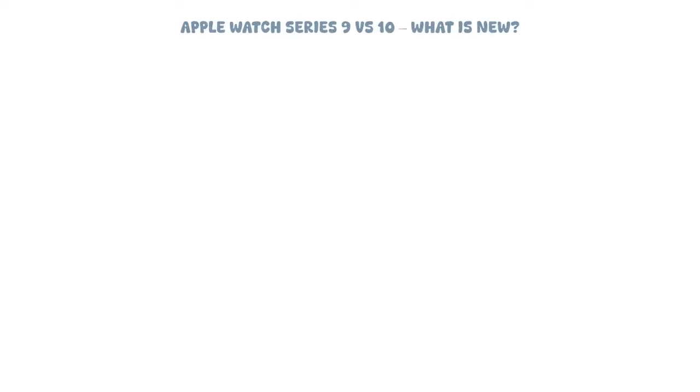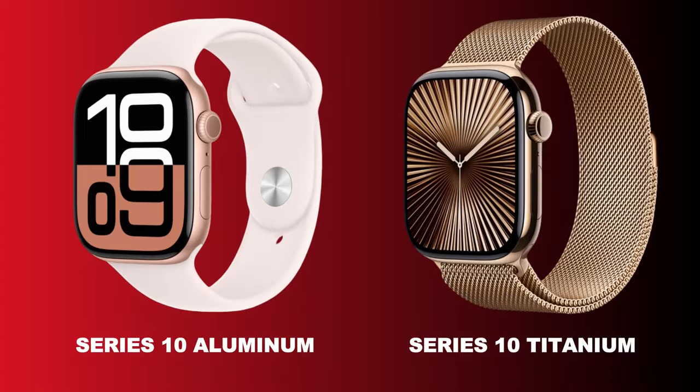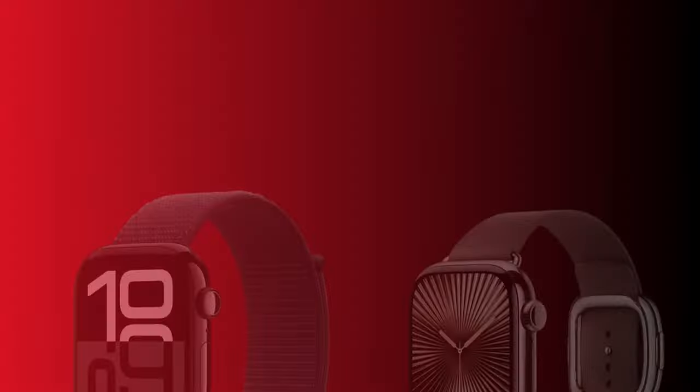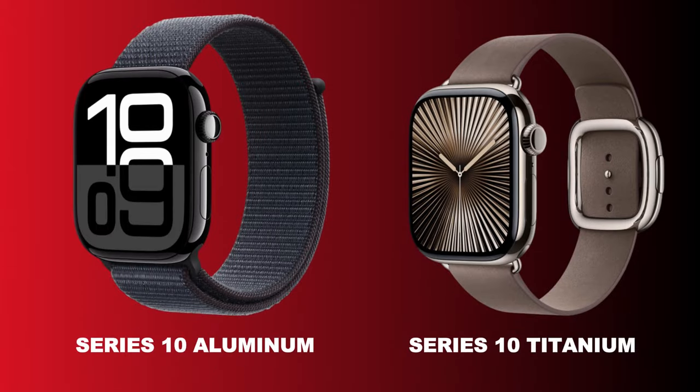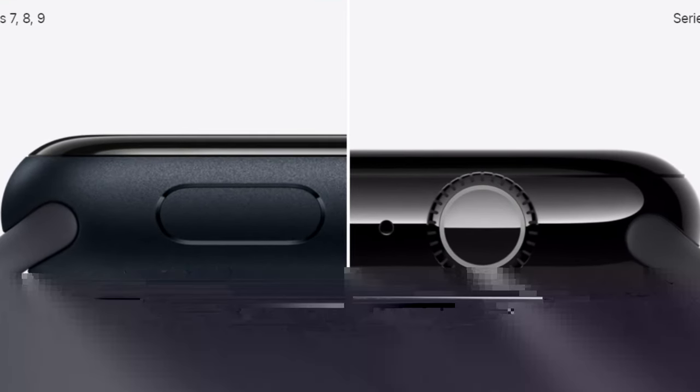The first difference between the Series 10 and its predecessor is that while the Series 9 was available in aluminum and stainless steel, the Series 10 comes in aluminum and titanium builds. And for the first time since the Series 7, Apple has redesigned the Series 10. The frame of the jet black aluminum model as well as the titanium model are now well-polished, resulting in a glossy and sophisticated appearance.